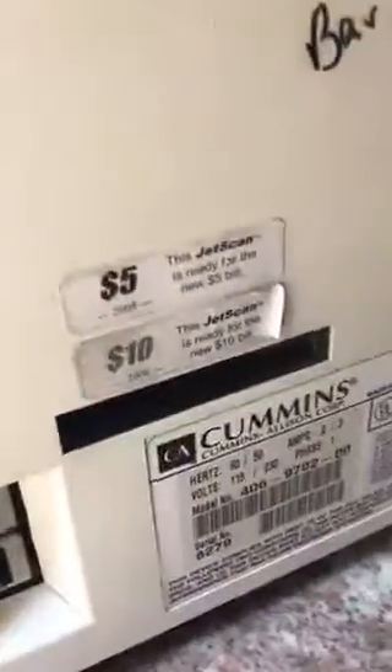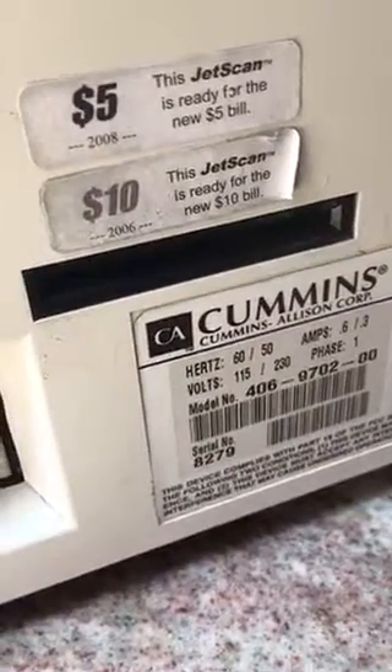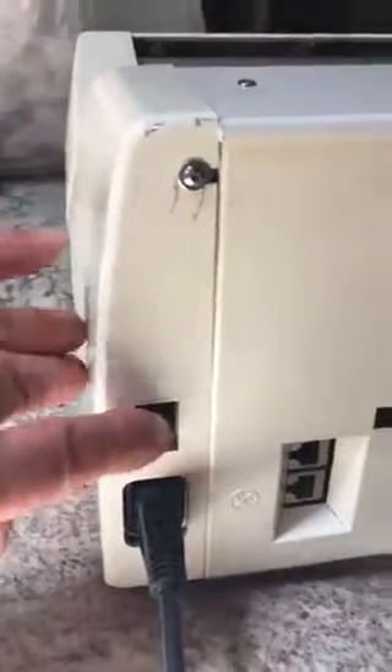I'm gonna turn it on again. By the way, here is the bag so we can see that this is the unit which you actually sent us. And here's this gasket.